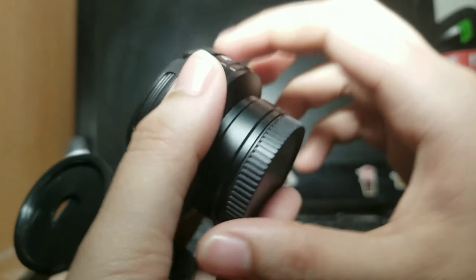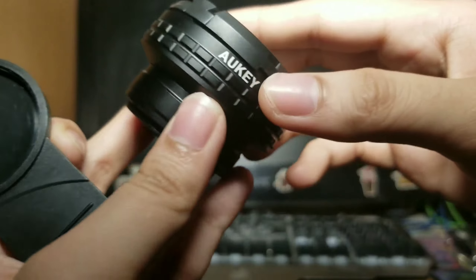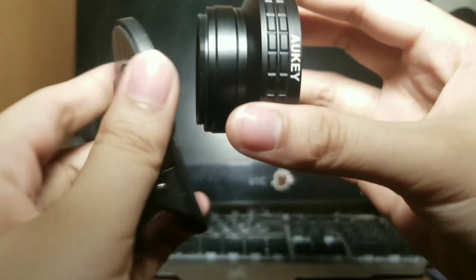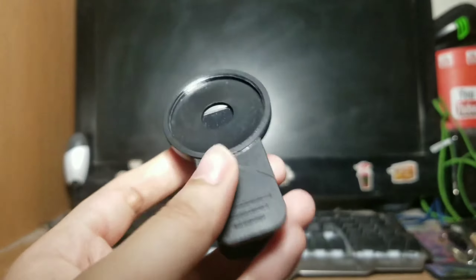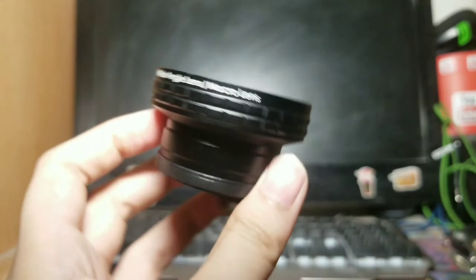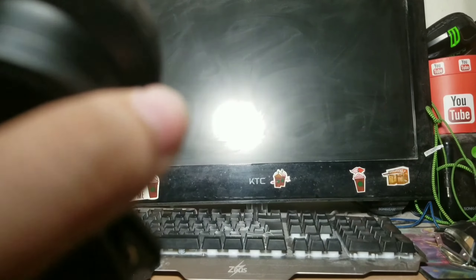Ito yung wide-angle lens. May libre na siyang lens cap. Tanggalin nyo lang siya ganyan. Ito. I-screw natin siya dito sa may panglagay. So, kusan natin siya i-clip. Kailangan maigpit, guys — baka malaglag yung lens. Ito siya. This is our Oki lens. Itatryin na natin siya dito sa phone natin para makita nyo lang yung difference.